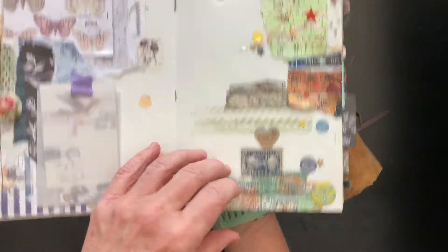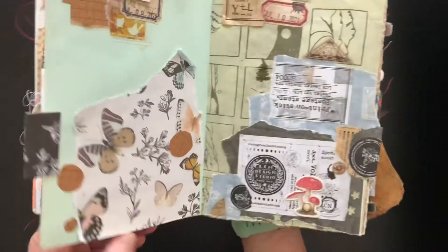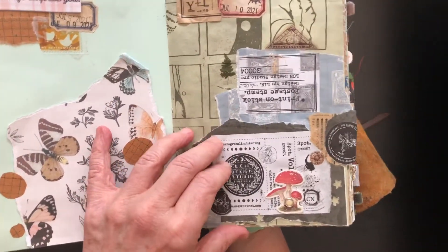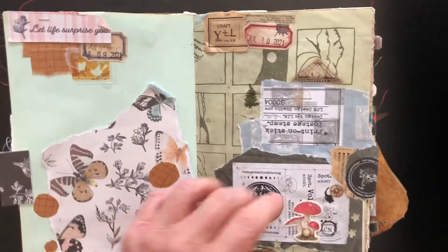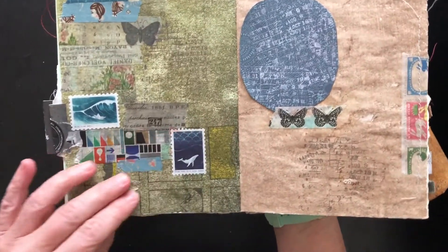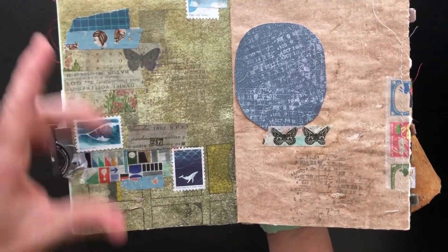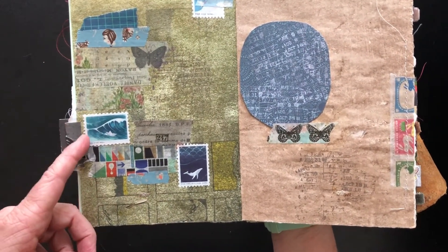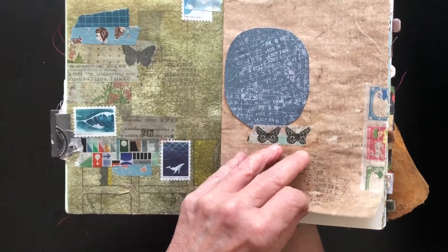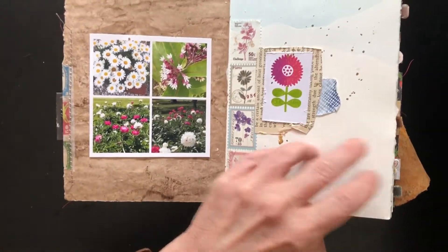Here we have a wanderlust theme, so I used travel washis, stamps, postage stamps, and map paper. Another very simple page was made up of packaging leftovers — really beautiful packaging from some rubber stamps. I've been loving using these vintage labels in this kind of project, along with some more really textured interesting paper. The prompt here was 'favorite products,' so I used a lot of washi. I love postage stamps — both faux postage and actual stamps. One of my favorites is this library pocket stamp and library date stamp from Tim Holtz.